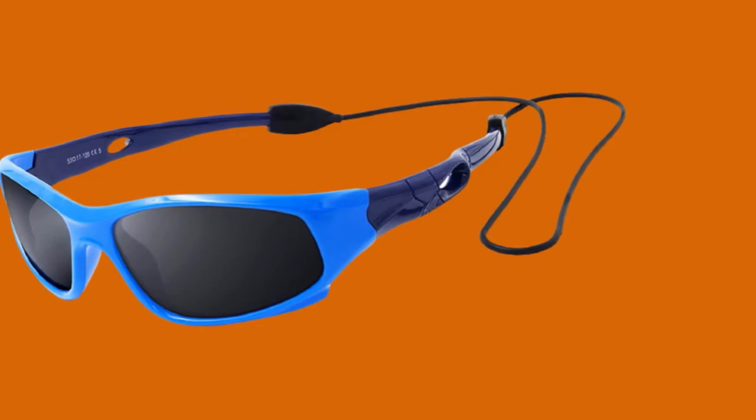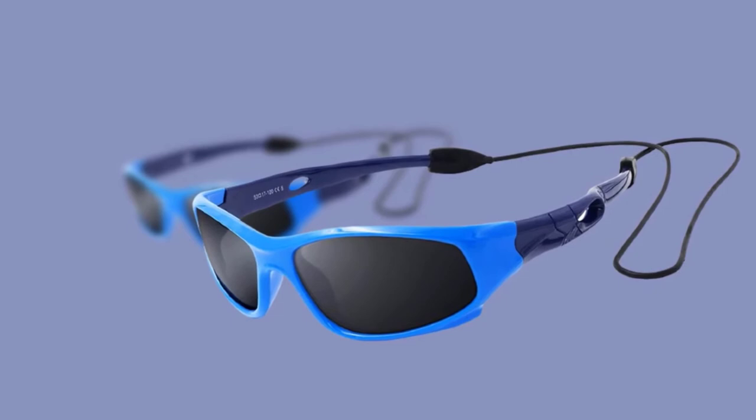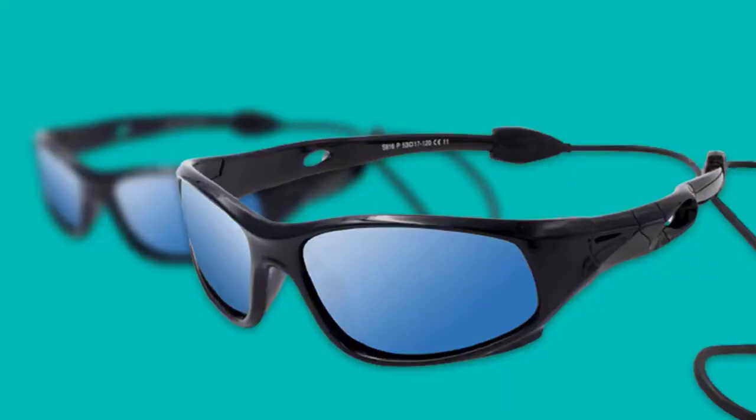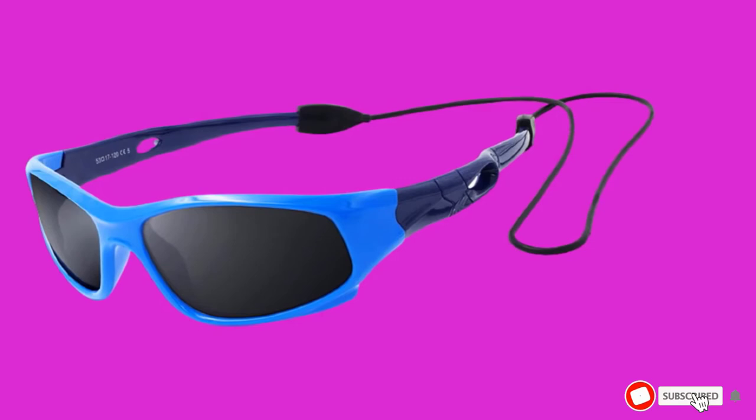Kids' eyes are not as strong as adult eyes at filtering harmful UVA and UVC light. For this reason, wearing quality sunglasses is important. Almost all kids' polarized glasses are rated at UV400, and the harmful UV rays are below 400 nanometers — these glasses are rated to remove 100% of this type of UV. The HE9 TAC polarized lens filter prevents glare from water, snow, and road surfaces. These glasses also come with an eyewear rope strap to prevent loss, and the frames are made with a soft silicone material that is nearly unbreakable.